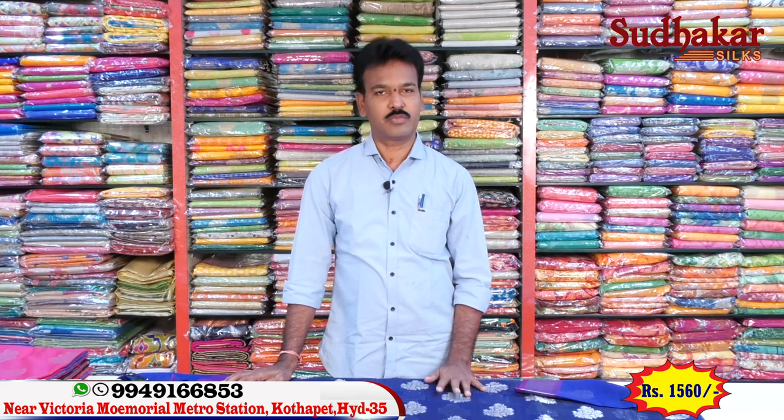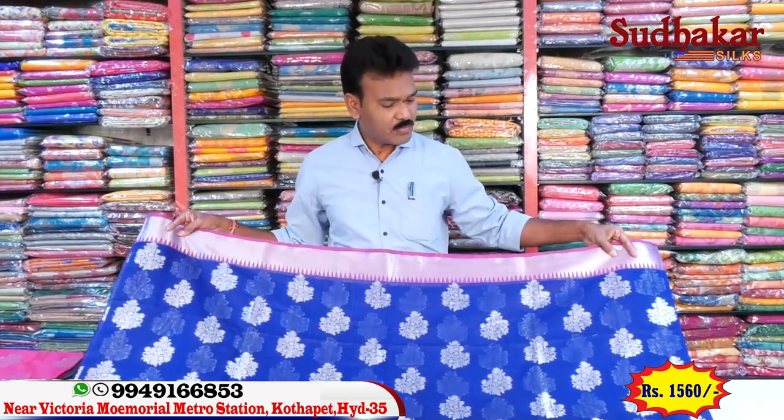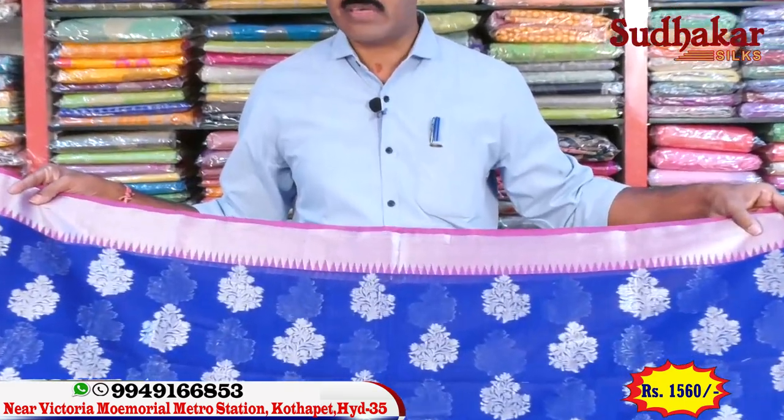In Banarasi, there are new items. There is a nice violet color combination and a silver color combination.